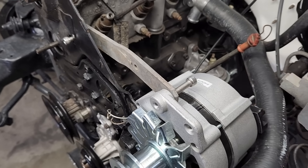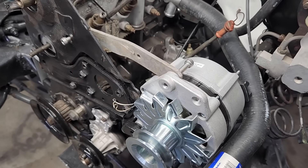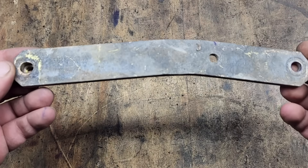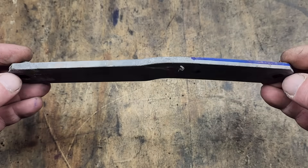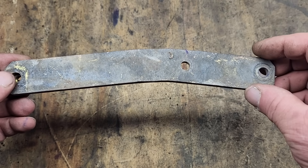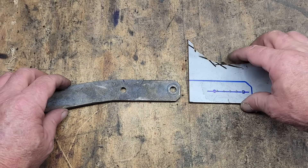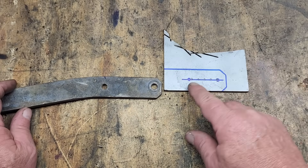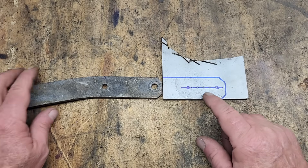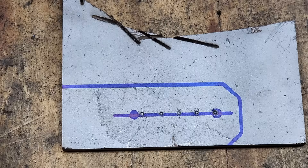This bracket has a unique shape and length because it's from a car that was equipped with air conditioning. Unfortunately, we can't replace it with a stock Volkswagen bracket that is adjustable — those brackets are way too short for this application. So we're going to have to modify this bracket by welding on an extension that has an adjustment slot. This chunk of steel is the same thickness as the alternator bracket, and I've already drawn out the shape of the extension we're going to be welding onto the stock Volkswagen bracket. In order to make the slot, we're going to first drill a series of holes to remove most of the material, then use a file to remove the rest. It's pretty simple, so let's get started.